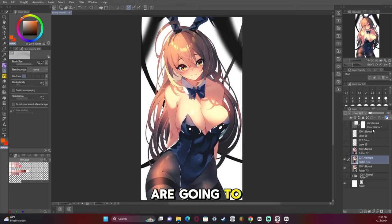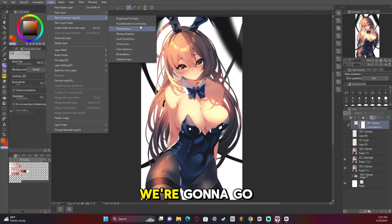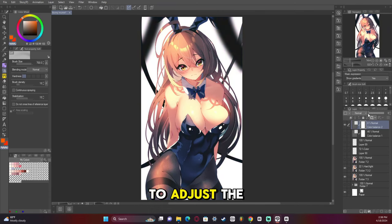Then we're going to add a color balance layer. Go to New Correction Layer > Color Balance. This can be tricky — don't keep the brightness, as I find that makes it look too harsh. In the highlights, we want more red and maybe a little bit of blue. In the midtones, we're going to add more red and a little bit of blue. In the shadows, we're going to add quite a bit of blue and maybe reduce it to more cyan. We're then going to adjust the opacity to where it looks right — right about here looks good.